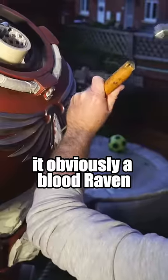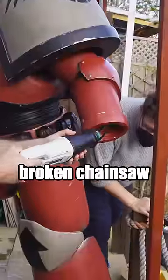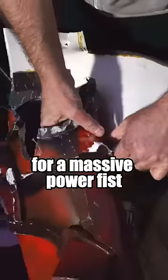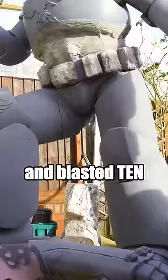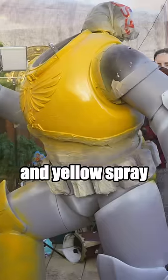We smashed off all the bits that made it obviously a Bloodraven, swapped out the broken chainsword for a massive power fist with one of Exeter Cosplay's old suits, masked it up, and blasted ten rattle cans of primer and yellow spray.